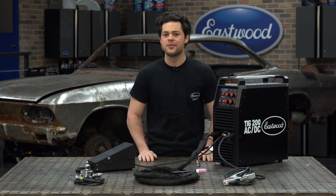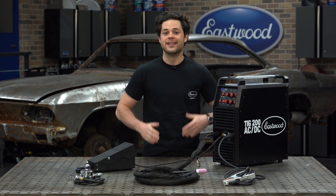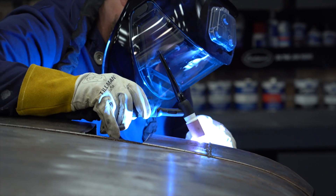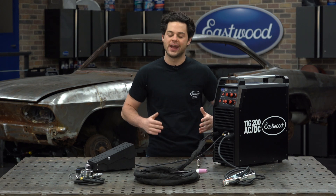TIG welds work with a variety of different metals and they give a clean, showroom, high quality weld that doesn't cause sparks or spatter like other welding processes. In the hands of a master, TIG welds look simply beautiful too on any build.